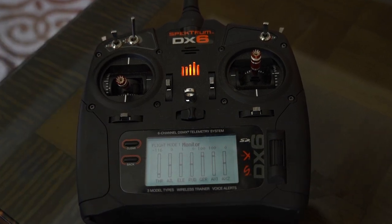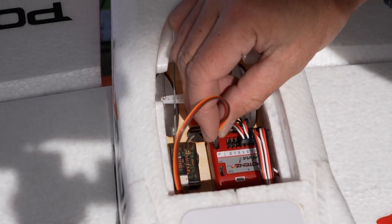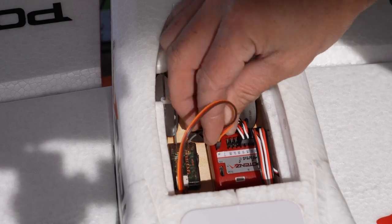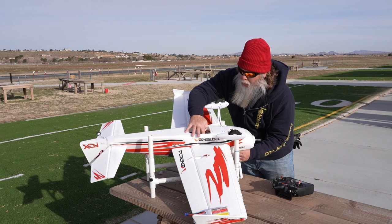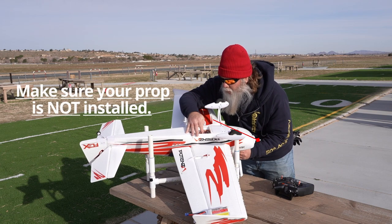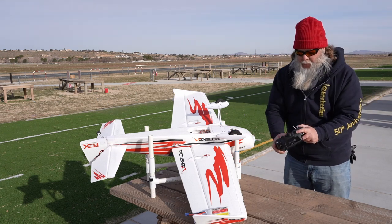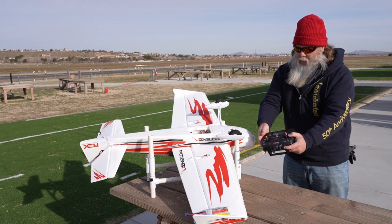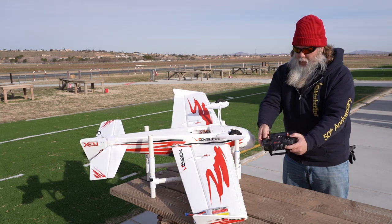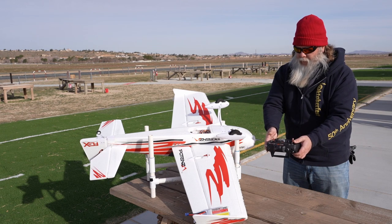We've now taken our gear to the field for final setup. We secured the 4651T in the fuselage using double sided tape and connected the receiver to Aura's port B. Make sure to position and secure your receiver's antennas. It's one of our best practices not to have your prop installed at this point. Rocky powered up the plane with the receiver in bind mode and then bound the transmitter. It may take some time for Aura to detect what type of receiver it's connecting to — you might see some sweeping of lights, but once connected you'll see a solid orange and green light.